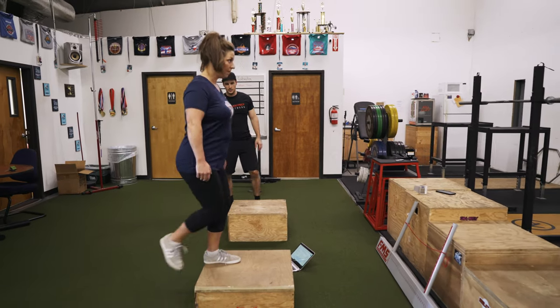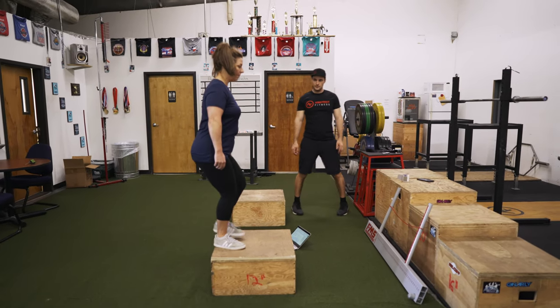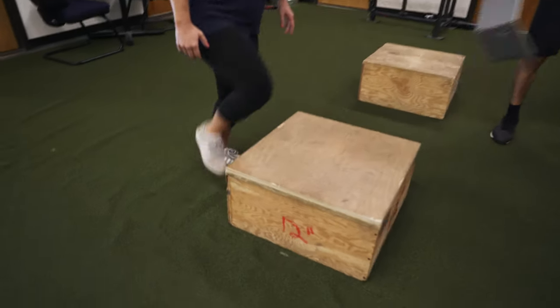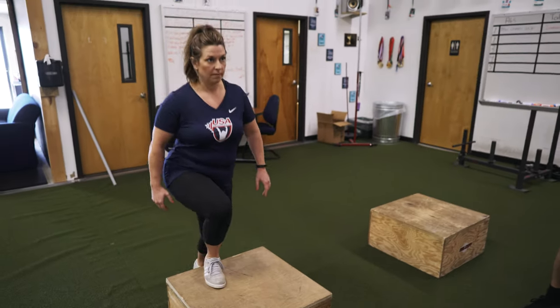After we take your blood pressure, we begin the session with what's called a 3-minute step test. During this test, you will step up and down off of a 12-inch box for 3 minutes to a pace of 96 beats per minute.